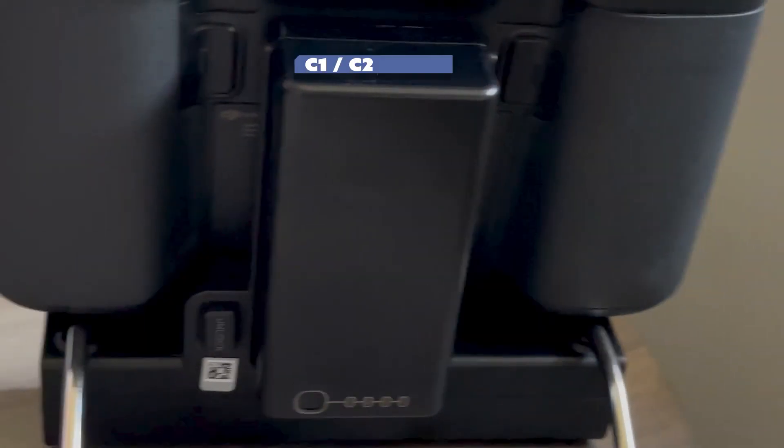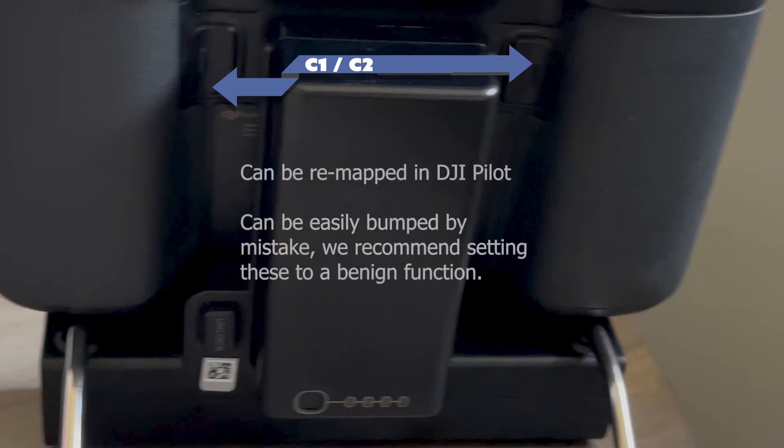There are a couple of other buttons on the back called C1 and C2. These can also be mapped to function as you choose in DJI Pilot, but are by default set to gimbal recenter and second camera scale. Since these buttons are very easy to mistakenly press when holding the controller, we recommend mapping them to something benign that will not impact your mission, such as navigation LED or switch display modes.